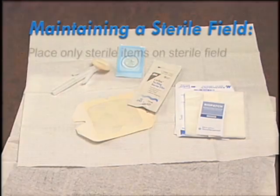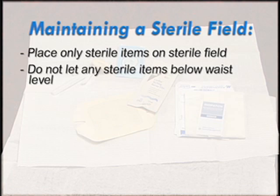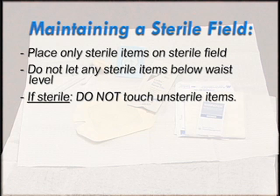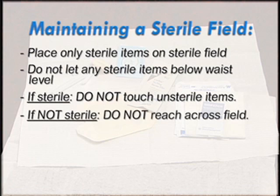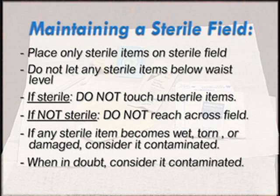Maintaining your sterile field: place only sterile items within your sterile field. Do not let any of the sterile items go below waist level. If you are sterile, do not touch any unsterile items. If you do, you will need to put on a new pair of sterile gloves. If you are not sterile, do not reach across the sterile field or touch any sterile items. If any sterile item becomes unintentionally wet, torn, or otherwise damaged, consider it contaminated. As a precaution, if you are in doubt about whether something is sterile, it is best to consider it contaminated.